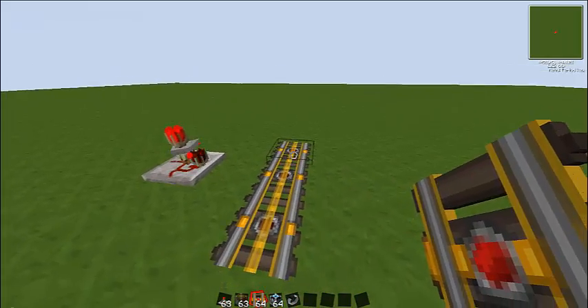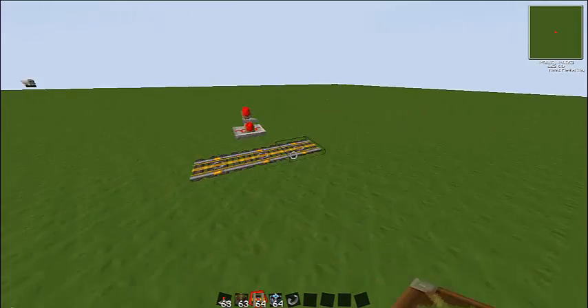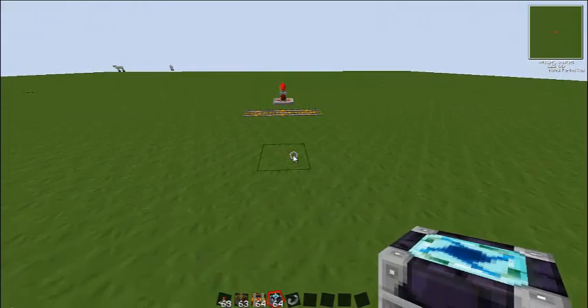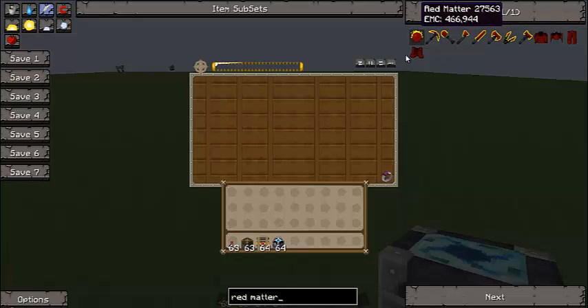Okay, so now you're going to place down two or three tracks, like this. What you're going to do is place down your energy condenser. Put your black hole band in there. Grab some red matter — say we want to condense red matter.